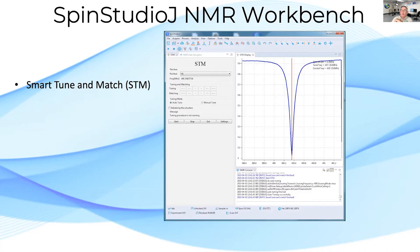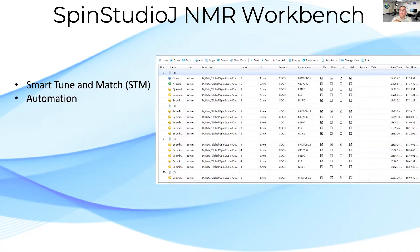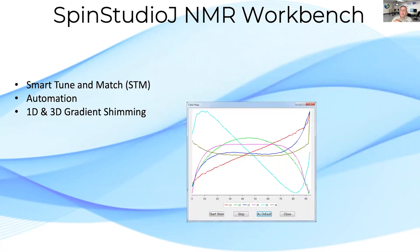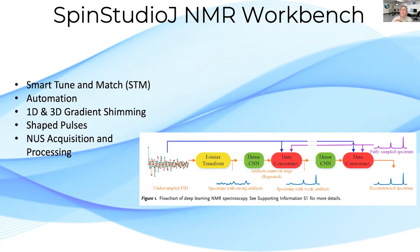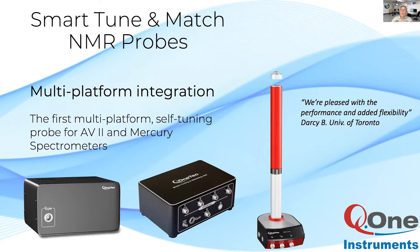The smart tune and match facility is fast and easy to use in both routine use and automation — just select the nucleus and click start. The automation tool is a multi-user feature with user security. 1D and 3D gradient shimming is fast and reliable, with shaped pulses greatly extending the repertoire of experiments using our shape kit.